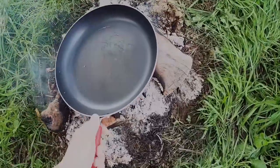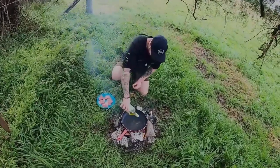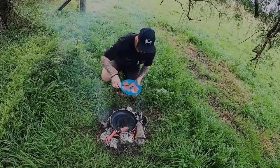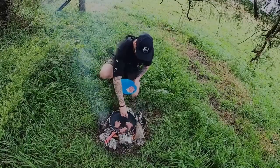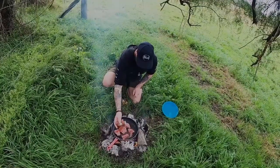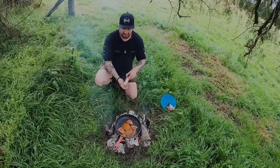Put your pan on the hot coals. Look at that guys, that's what we're going to be cooking - absolutely delicious. Add our oil, put our carp on. A bit of paprika, curry powder, garlic.